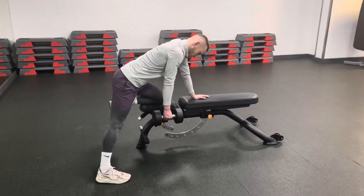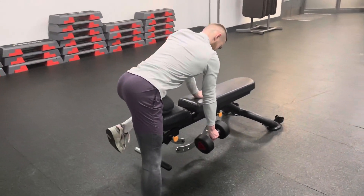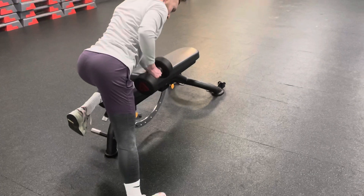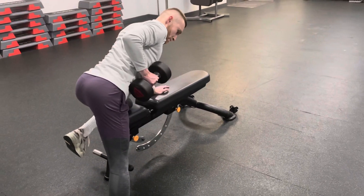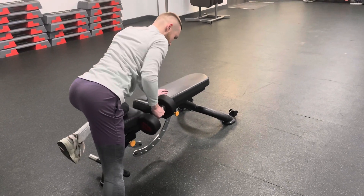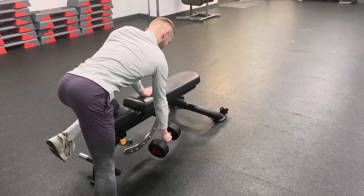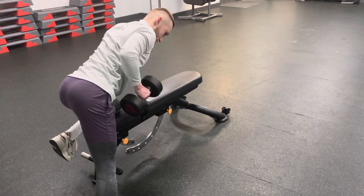Drop the foot out to the side and then bring the dumbbell up towards the body. From there, up and squeeze. Let the shoulder drop as you go down and then pull the elbow and the shoulder up through the body, through the active part of the movement.